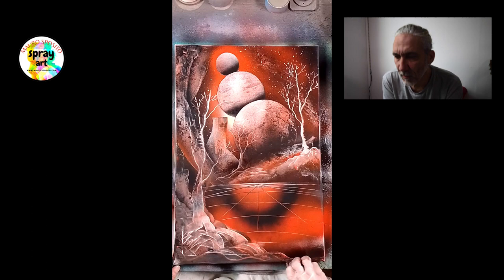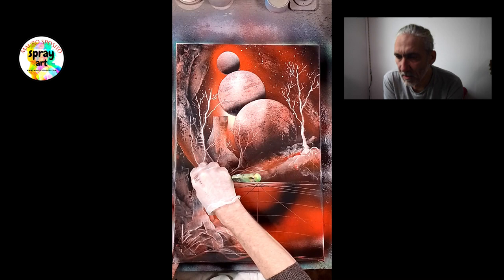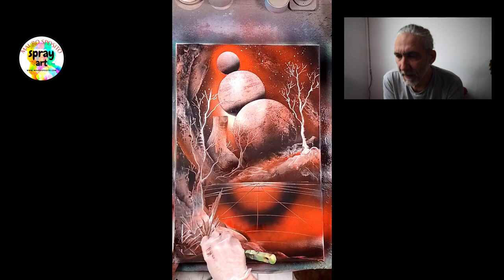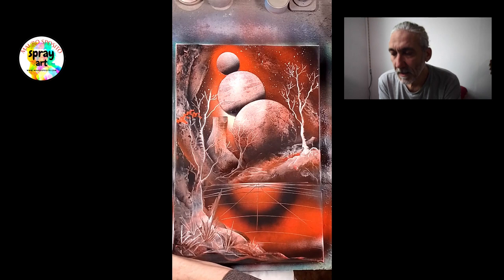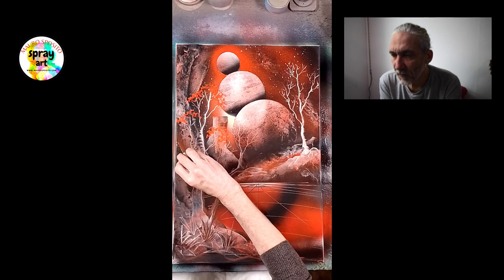È interessante anche per me rivedere ogni singolo lavoro, perché è anche uno studio su me stesso. Mi fa ripensare a quanto l'ho fatto, mi fa pensare a delle cose che avrei potuto far meglio. Però so che ogni quadro fa parte precisamente di quel momento ed è perfetto per quel momento in cui è stato fatto. Quindi l'osservazione e la critica non sono per diminuire ciò che è stato fatto, ma solamente per poter nel futuro fare qualcosa di meglio.